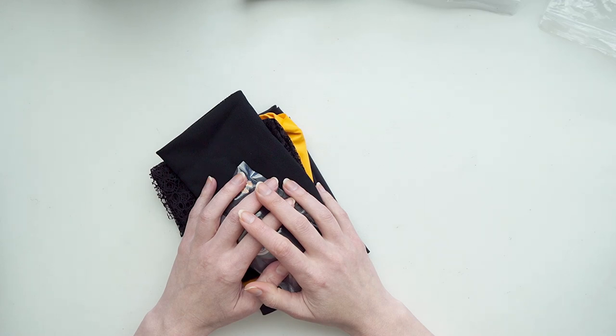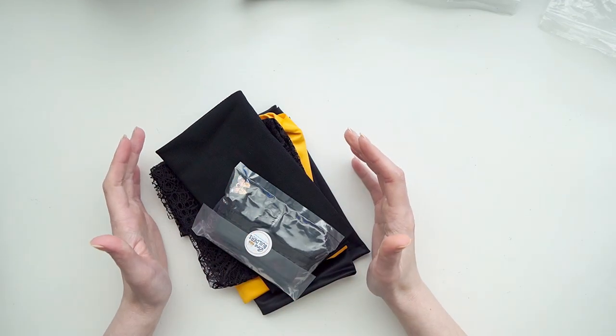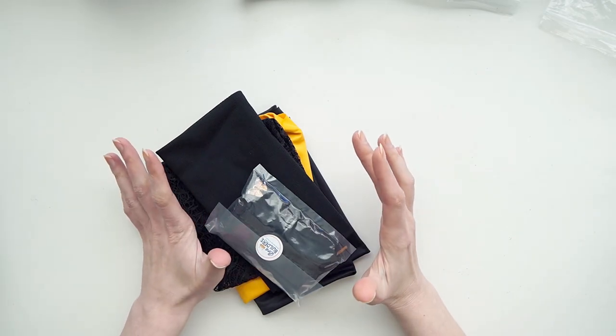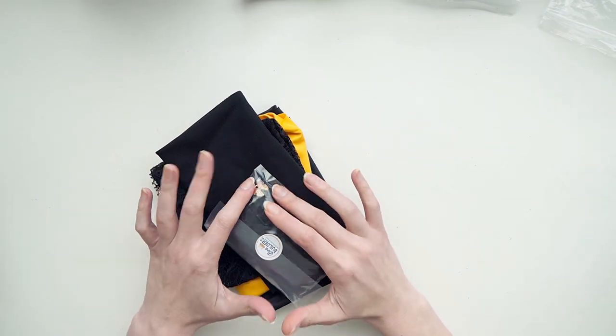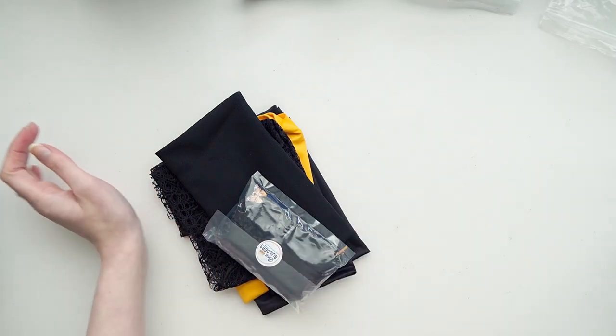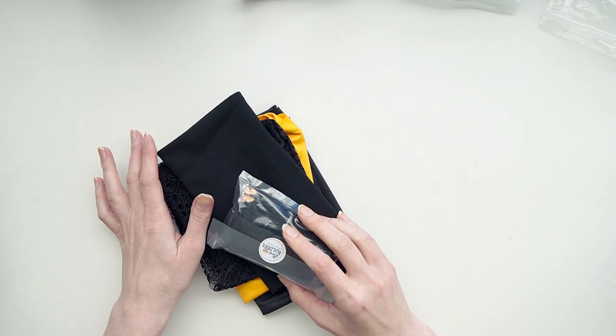Hi everyone and welcome back to Liz Sews. I have another Bra Builder Spotlight video for you today and this one is the aptly named Monarch kit. This kit is a limited edition — I don't think she has a ton of them available, so if you're interested in it I would say go ahead and jump on it sooner rather than later.